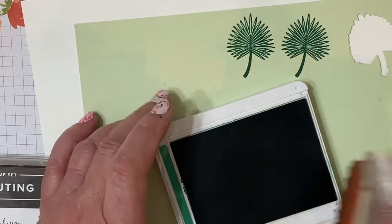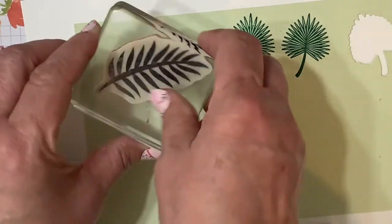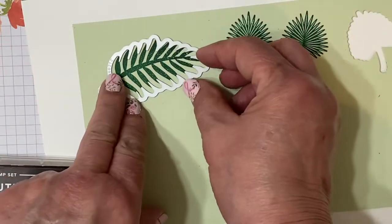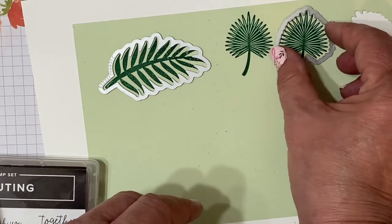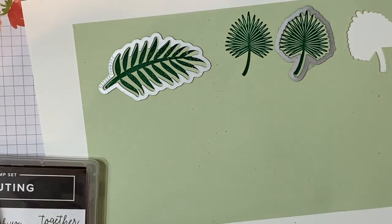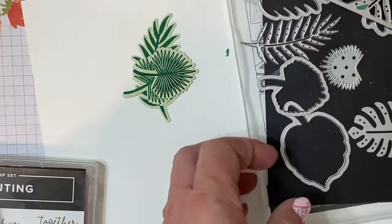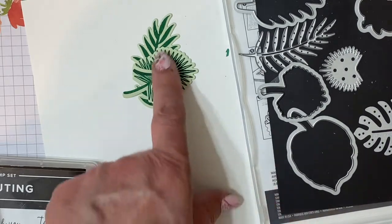The cardstock is Soft Seafoam ink, and the Call Me Clover is the darker ink we stamped with. Now these are the Tropical Dies, and I'm going to cut these out with my cutting machine. We'll just place those inside our card — I love all these little dies in this set.